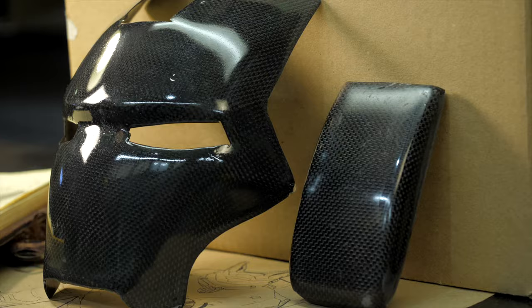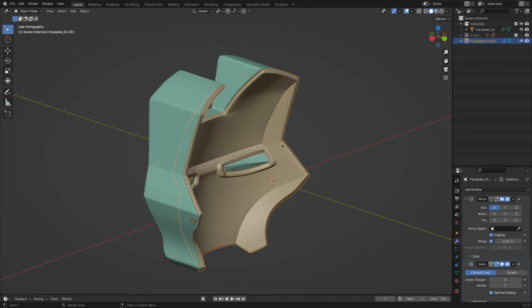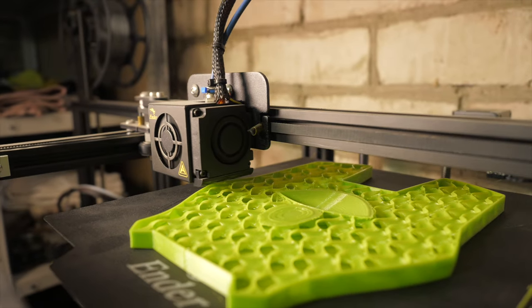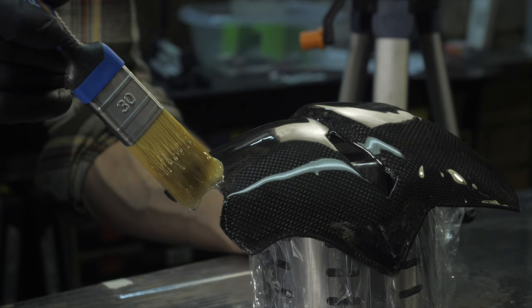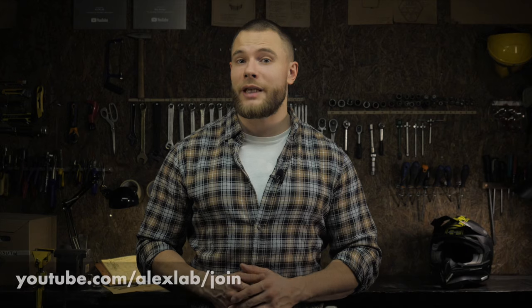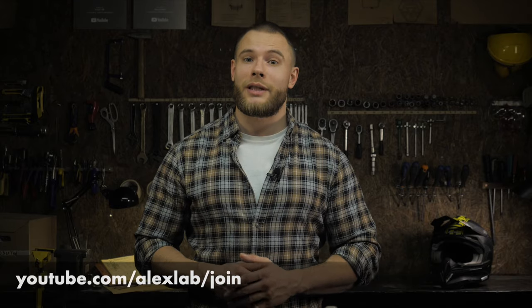Hi! You're watching AliExLab channel. This is the third part of the season about composite materials, and today we will explore the basic technology of carbon fiber parts production. You will see how to model a complex shape for laminating in Blender, print it on a 3D printer, laminate a part out of carbon fiber according to the model, and process it for the best effect. All books, PDF guides, drawings and 3D models are available for channel members, so let's begin!